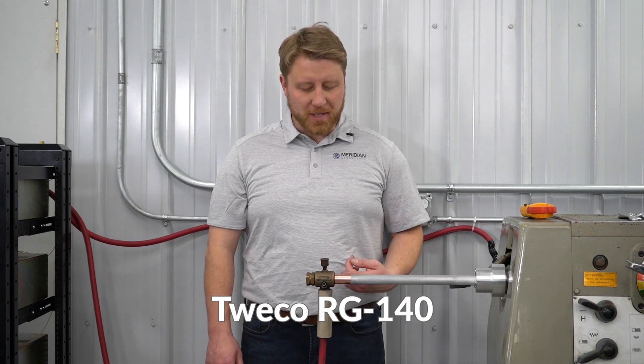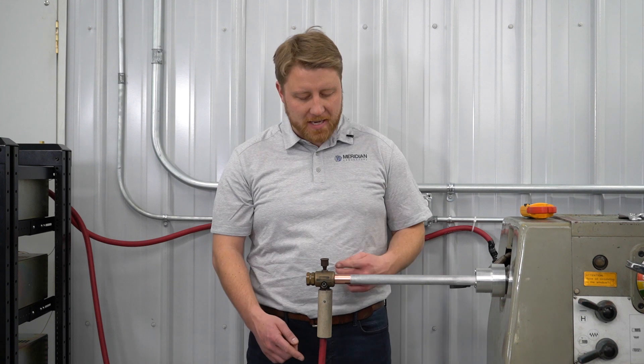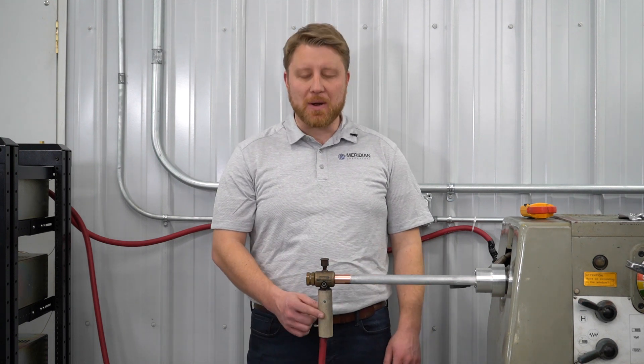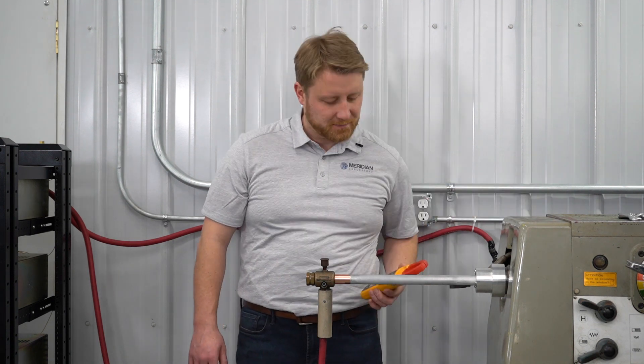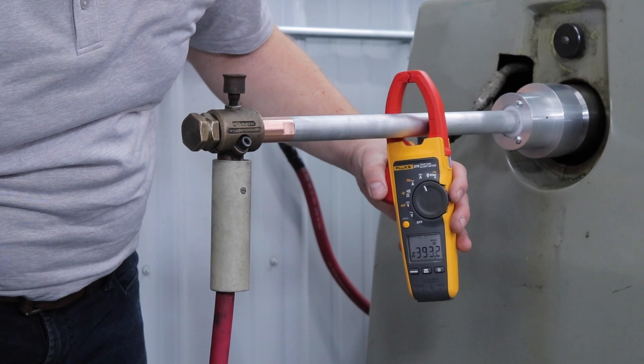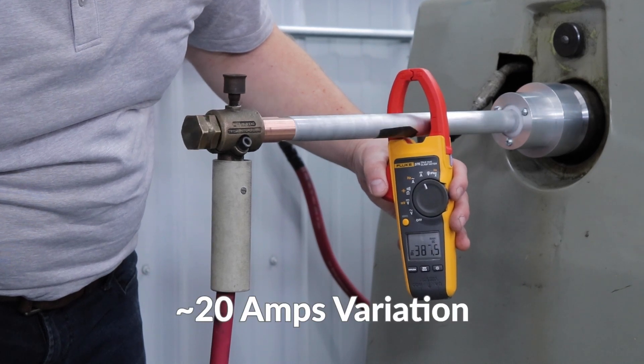This is the Twico RG140 rotary ground. Installation is done by threading the brass stud into the workpiece and then connecting a ground cable to the stationary lug. With 400 amps flowing through the circuit, we see the amperage fluctuating by about 20 amps while under rotation.